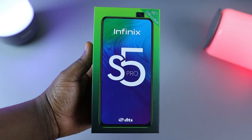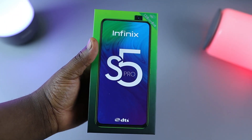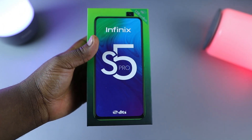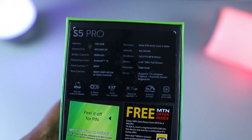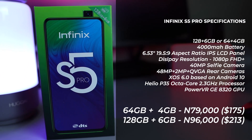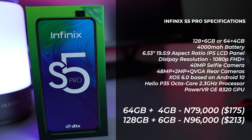Here we have the Infinix S5 Pro, and its box is very similar to what we had in the Infinix Note 7 — green gradients all around. Let's go through the specifications: we have 128GB storage and 6GB of RAM, a 4000mAh battery, Android 10, a 40-megapixel front-facing camera, and a 48-megapixel plus 2-megapixel depth sensing and QVGA triple camera at the rear.